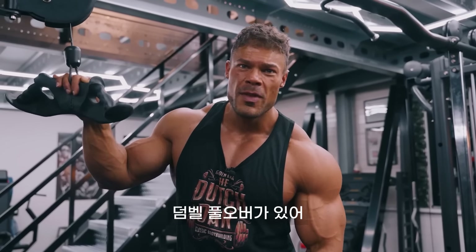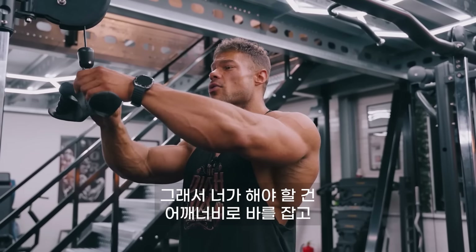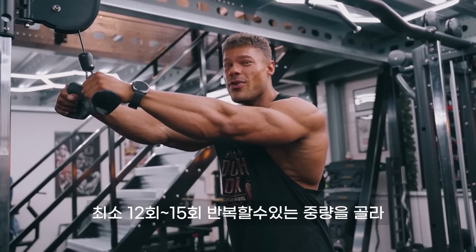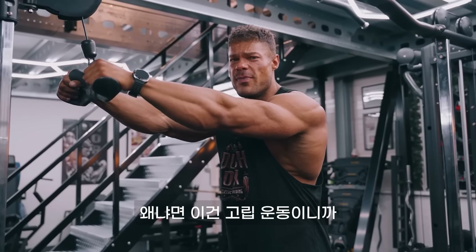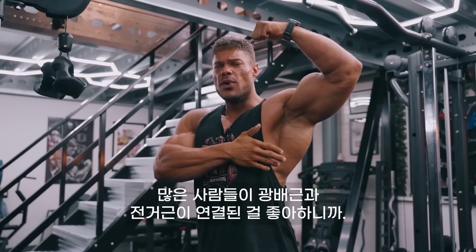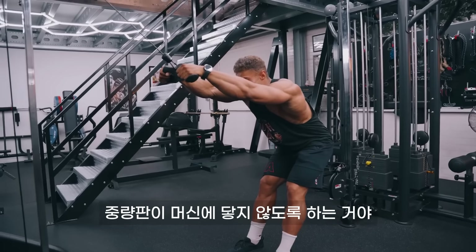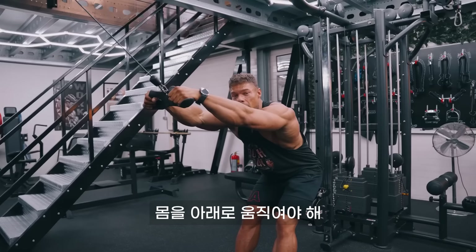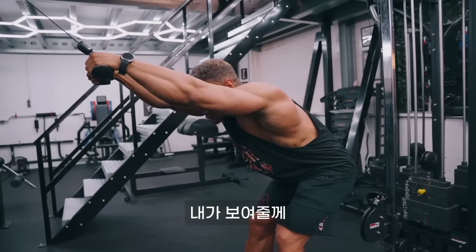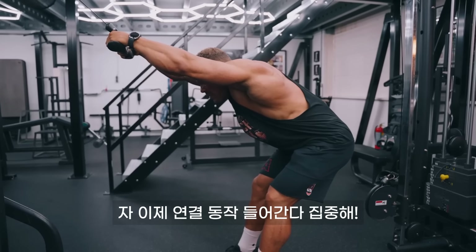Another variation would be the dumbbell pullover — that's for the stretch as well, but it's an uncomfortable movement when you're very strong. This cable version ensures constant tension on the back. Hold at shoulder width and pick a weight you can do at least around 15 reps with, 12 at the bare minimum. It's an isolation movement, so you're taking the biceps out — it's purely focused on the lats, but also a little bit of that serratus muscle. Step back far enough so the stack doesn't hit the machine. Once you go up, move your body down. Once you pull down, move your body up — you're moving with the movement. So once I contract, my body goes up. Once I stretch, my body dives down. Contract body up, stretch body down.